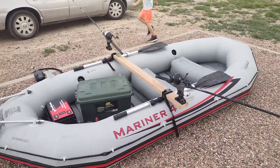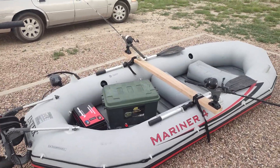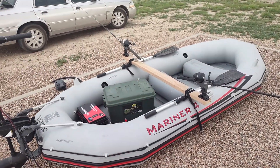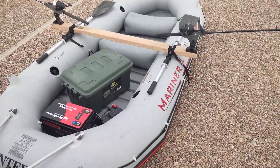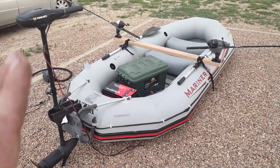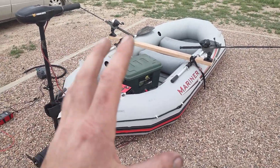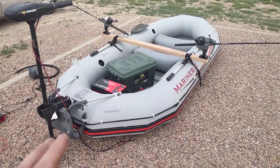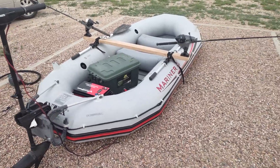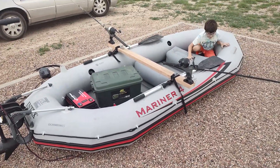If you guys have any questions or comments about this boat, feel free to leave a comment — I'll answer the best I can. Would I recommend this boat? Absolutely. A family of four could fit in here, though it'd be a little tight, so you'd better be comfortable with each other. But for two fishermen, it's perfect.